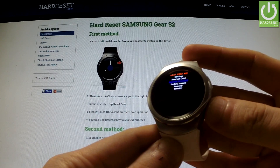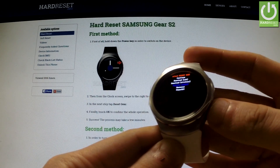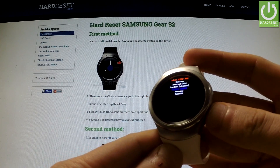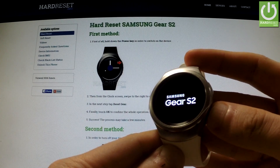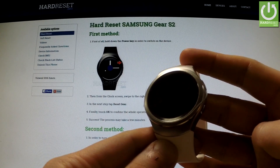You can navigate here by quickly pressing the power key. In order to perform the hardware reset operation, you should highlight recovery and press and hold the power button for a few seconds, then release power as soon as Samsung Galaxy Gear appears on the screen.